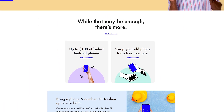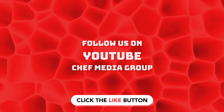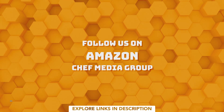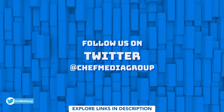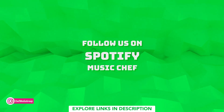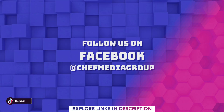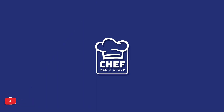See our affiliate link in the video description for additional information. We'll see you next time.